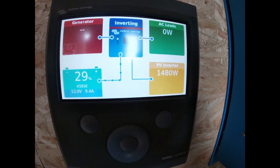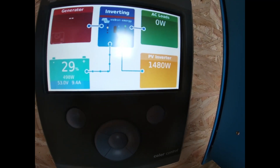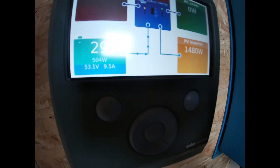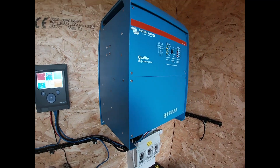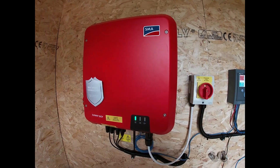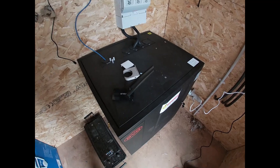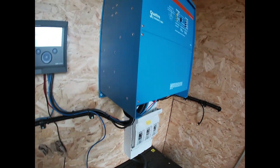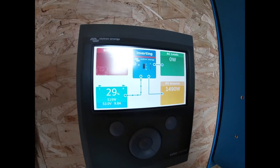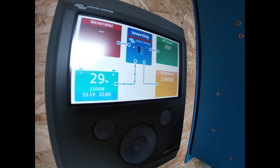I'll just show you how much power we've actually generated since this system's been in. You can see here we've got almost 1400 to 1500 watts coming in, we've got 500 going into the batteries. The standard sort of draw of the system and the battery management unit inside the battery actually uses around 200 watts, so we've got about 800 watts going out.